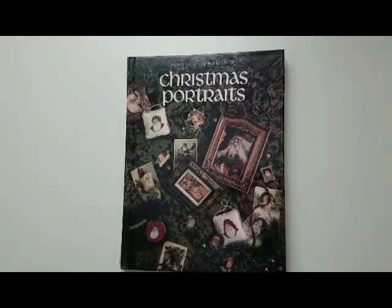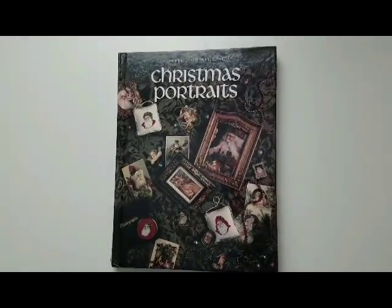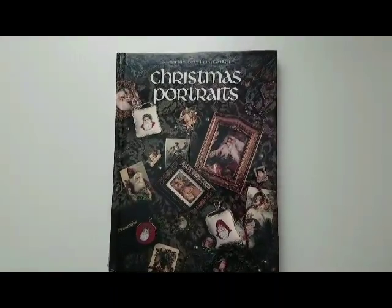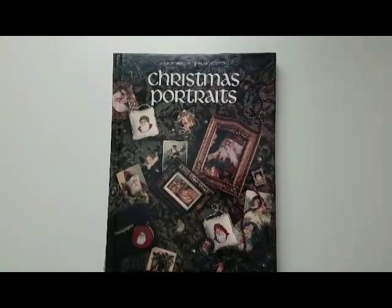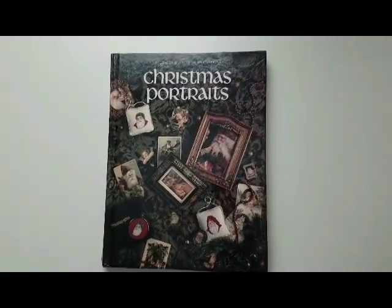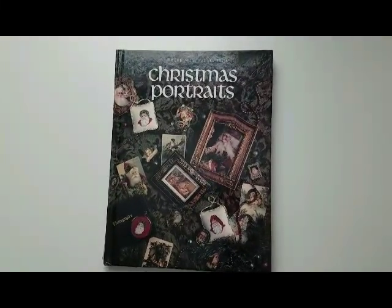Hello everyone, this is Yurgita with Magic Pond Crafts. Welcome to my channel. I decided to do a WIP parade of what I have so far.